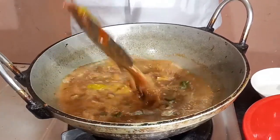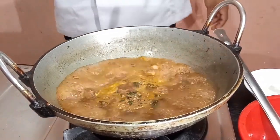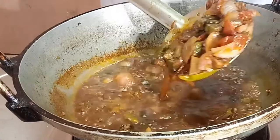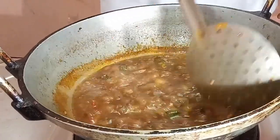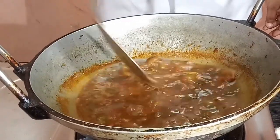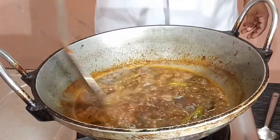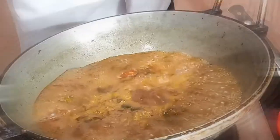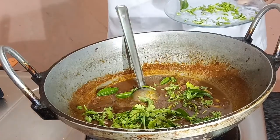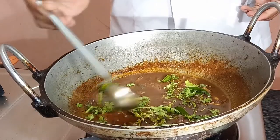Add the sauce to the sauce — that's why we add the sauce. This is a very dry meal.